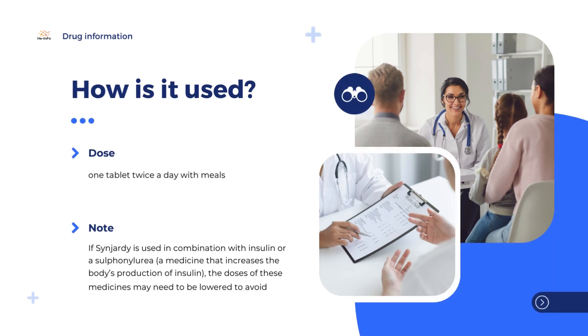How is Sinjardy used? Sinjardy is available as tablets containing 5 or 12.5 mg of empagliflozin with 850 or 1000 mg of metformin, and can only be obtained with a prescription. The recommended dose is one tablet twice a day with meals. Treatment is normally started with a tablet that supplies the dose of metformin the patient is already taking, together with the lowest dose, 5 mg, of empagliflozin. Doses are adjusted as necessary.